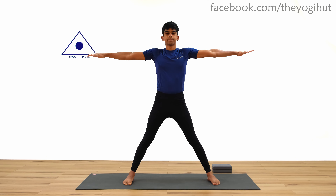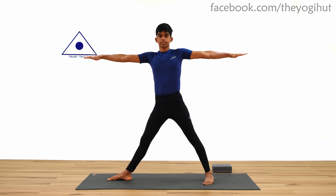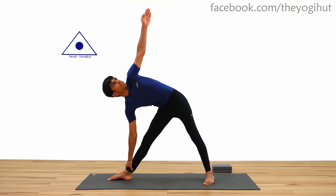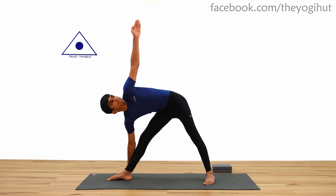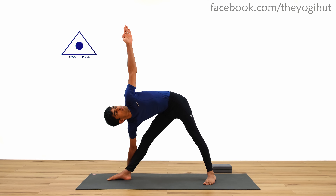For step four, exhale, bring your right foot 90 degrees and your left foot slightly inwards. Bend your body to the right side without bending your knees and hold the right ankle with the right hand, or keep the palm on the floor. Remember to keep your left arm in the air with the palms facing the front and look at your left thumb. Your arm should be perpendicular from the ground without bending your knees. Hold the pose for 15 seconds to one minute.